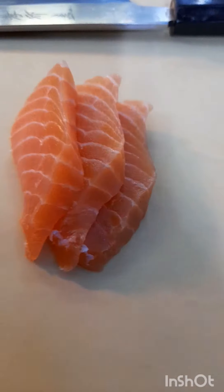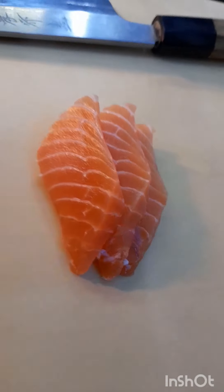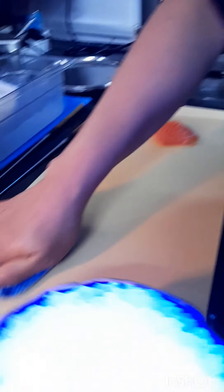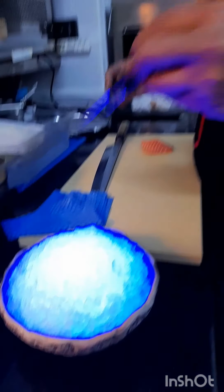May you want the sashimi? This is the purpose of the chopstick.